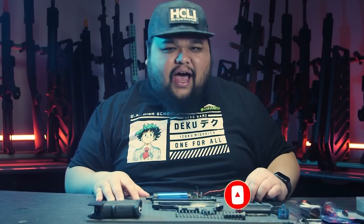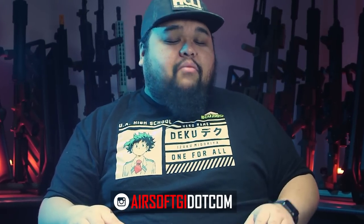Airsoft keeps getting censored by YouTube, so share this with your friends and family. Go support us by going to airsoftgi.com and picking up all your airsoft needs — pick up that new airsoft gun, BBs, whatever — supporting them supports us directly. So let's get into this video.